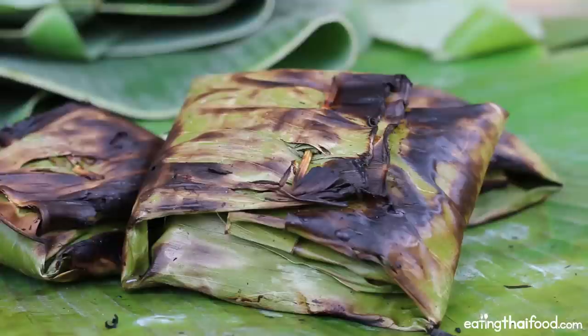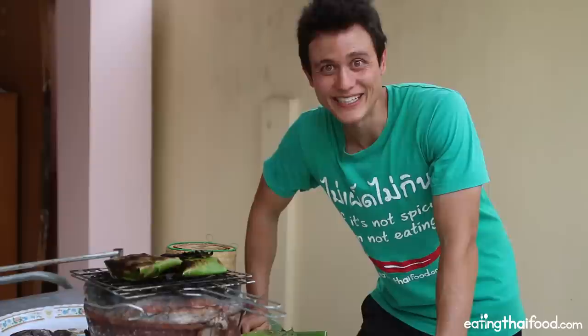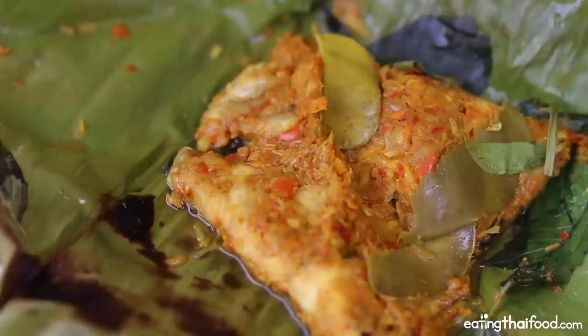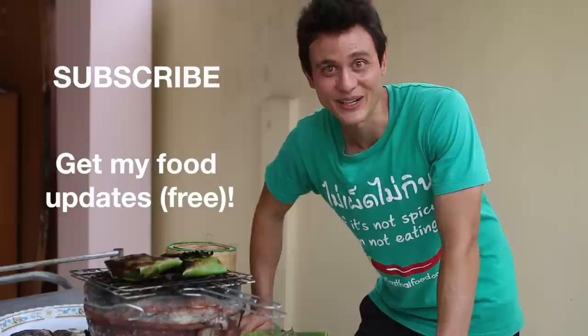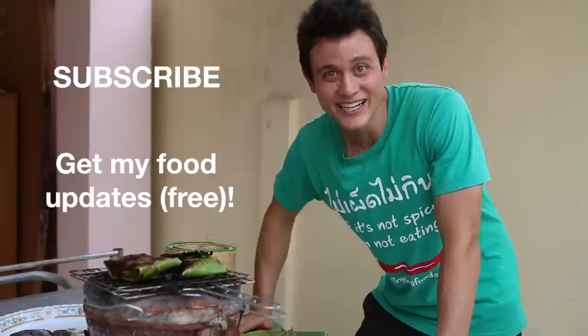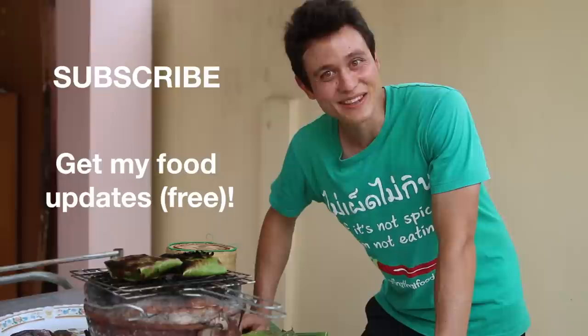Thank you very much for watching this video recipe. Hope you enjoyed it — it is a lot of fun to make and even more fun to eat. I am a huge lover of ab and I could definitely eat it every single day of my life. Be sure to click below — you will find the link to the full article at EatingThaiFood.com where you will find the full recipe with all the details. If you are up for trying this dish, you definitely should. And if you can't find banana leaves, you can use foil to wrap it and grill it and it's going to taste insanely delicious. Thank you so much for watching. Please remember to give it a thumbs up and leave a comment below, and I'll see you on the next food adventure.